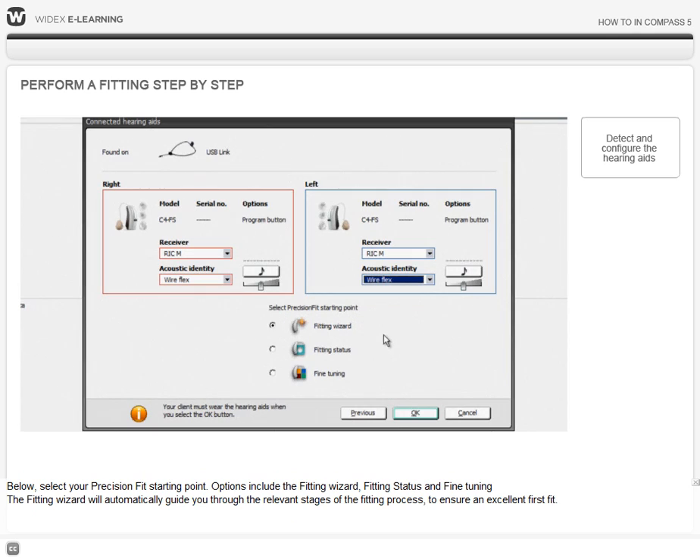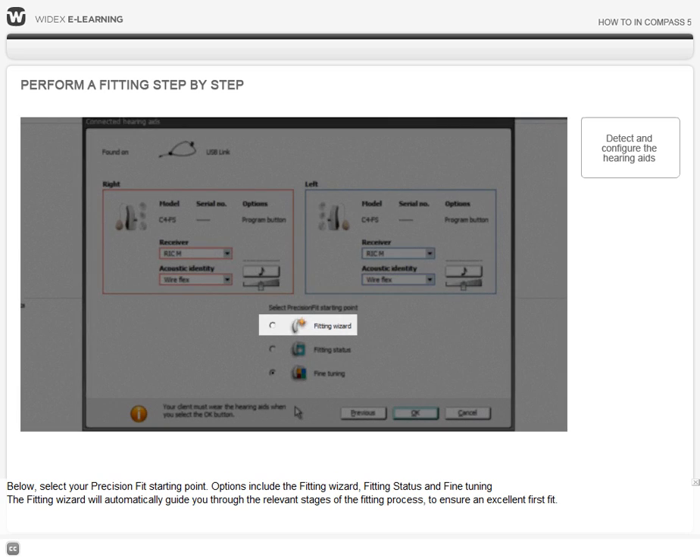Below, select your Precision Fit starting point. Options include the Fitting Wizard, Fitting Status, and Fine Tuning. The Fitting Wizard will automatically guide you through the relevant stages of the fitting process to ensure an excellent first fit.